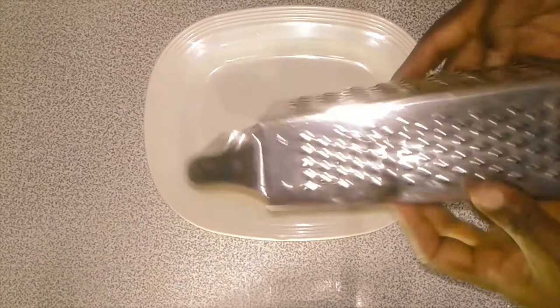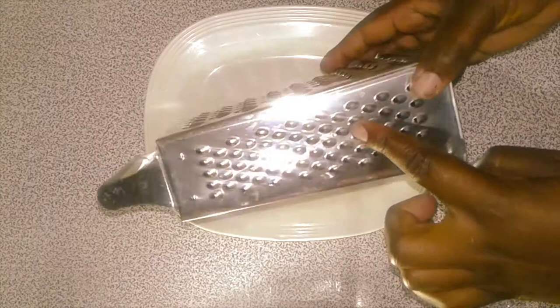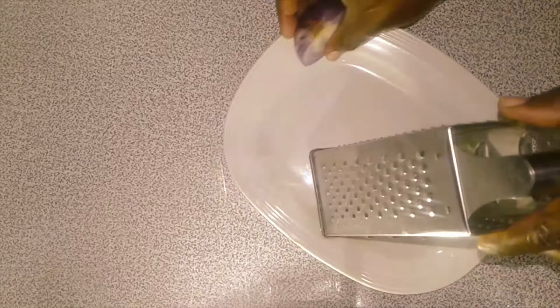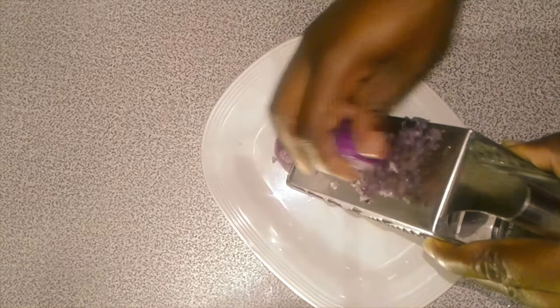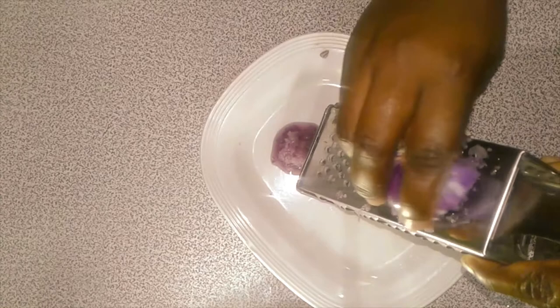I'll then get a flat plate and our box grater. We'll use this side because it has smaller holes, so it will make our onion very soft and fine — like it's been blended. So I'm grating the onion. It's so nice and fast.